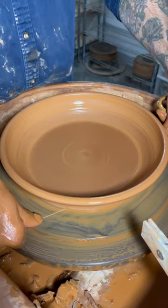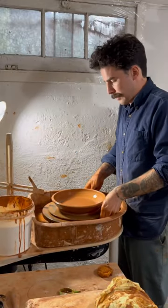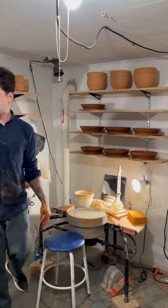I'm compressing the bottom with that rib because I really don't want it to crack in the kiln. Pop it off the wheel head, and these will sit for maybe a day or two before I trim them. And there you go.